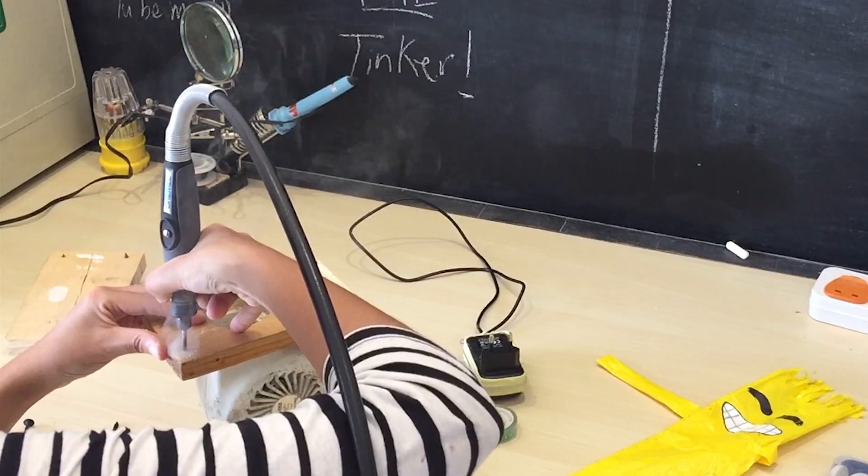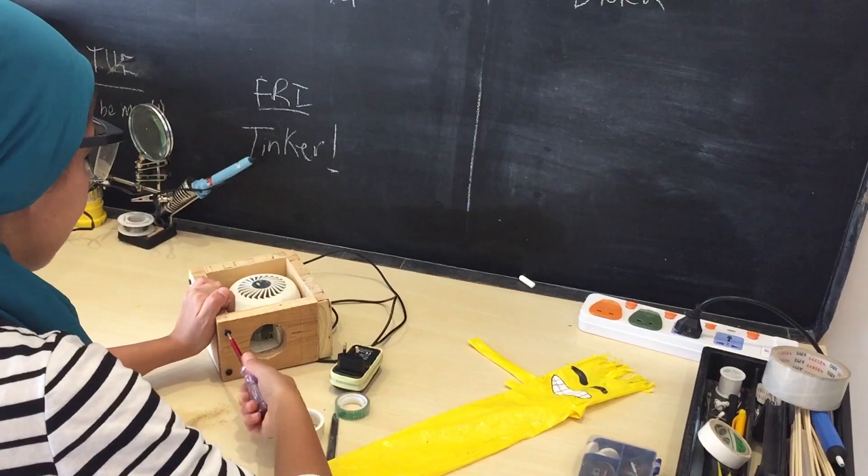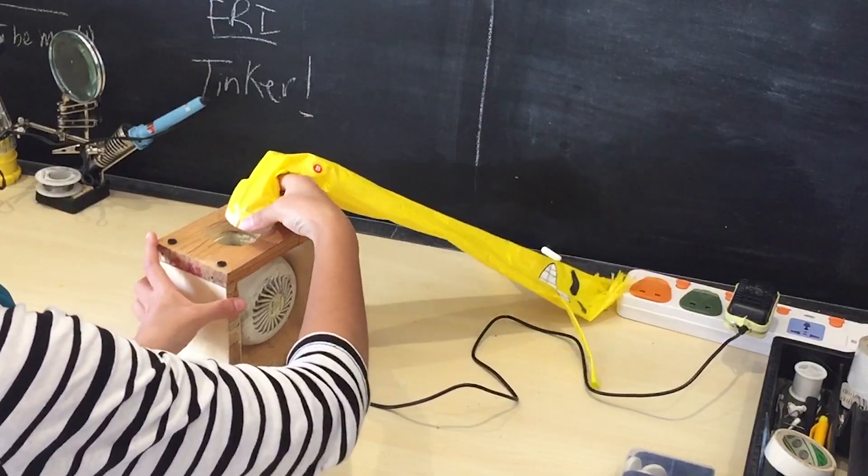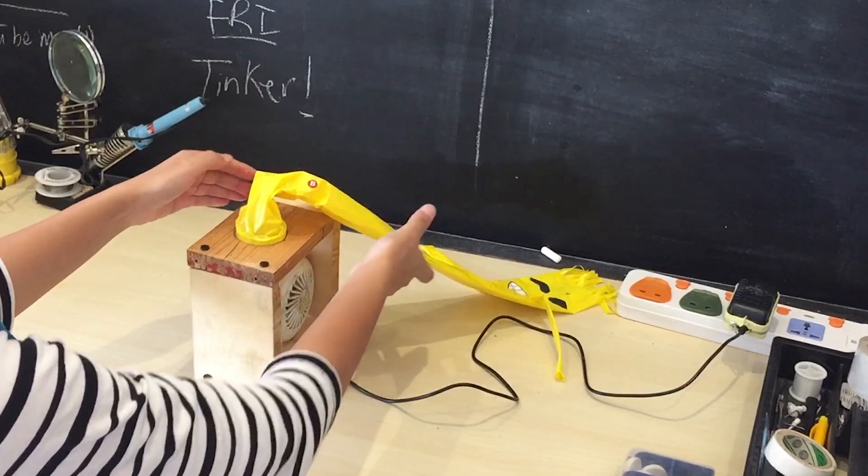So I'll solder the wires, drill the holes, screw it all together, attach the tube — and I'm a proud mama!